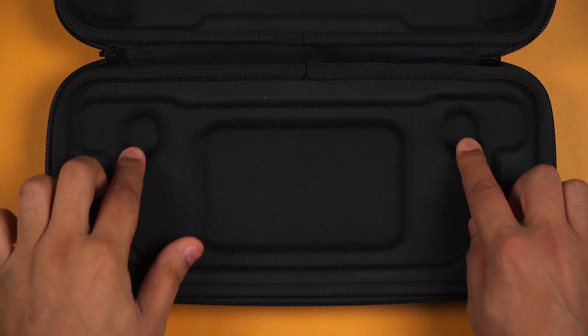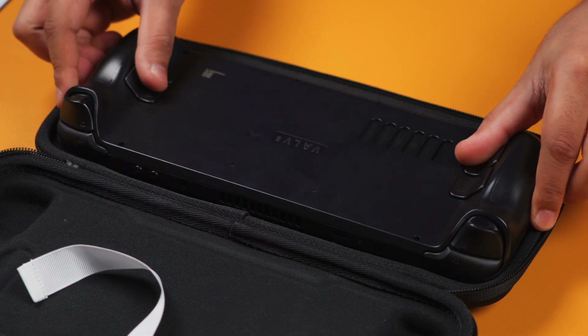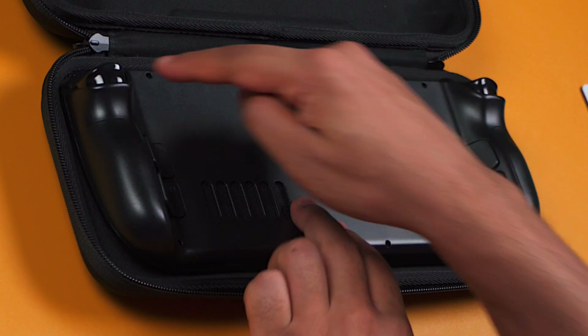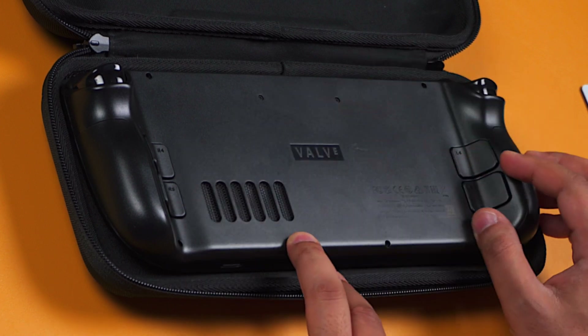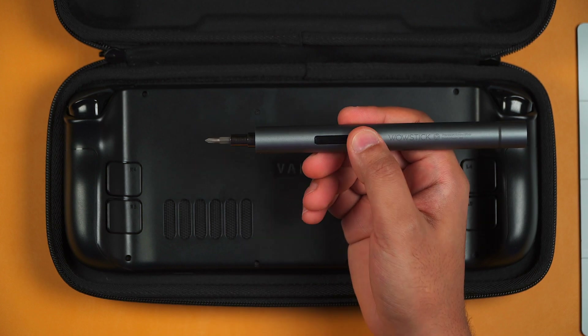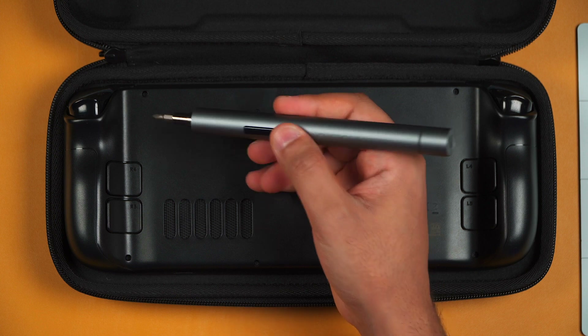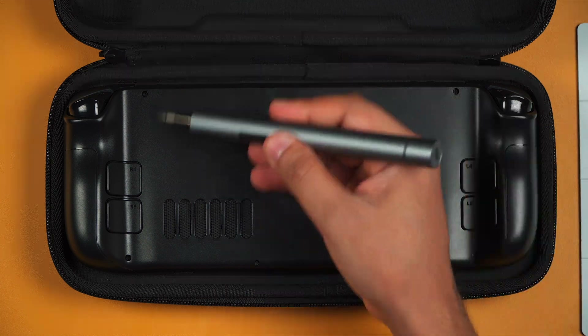The Steam Deck case has got a set of cutouts for the joysticks, which means that when you turn it over, this is now going to be a perfectly flat level surface to start undoing any of the screws. I'd also recommend getting some kind of magnetic pad so that you don't lose any of the screws as there's going to be quite a few of them. Grabbing our Phillips screwdriver, we want to remove eight screws from the back of the Steam Deck — four short screws in the middle and four longer screws at the ends.